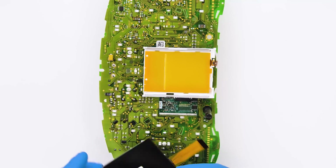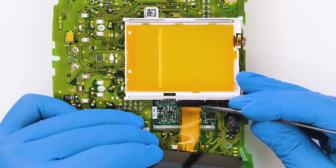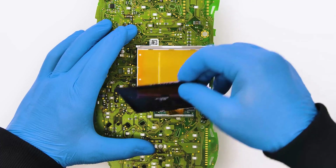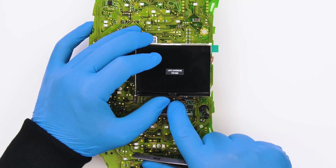Insert the FPC of the Minitool's display into its connector on the small PCB and close the connector. Peel off the rear protective film and position the display on its housing. Carefully fold the FPC.